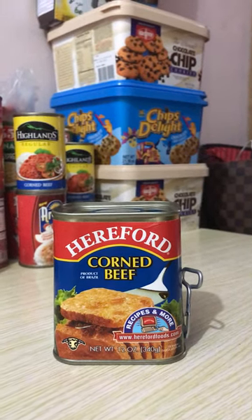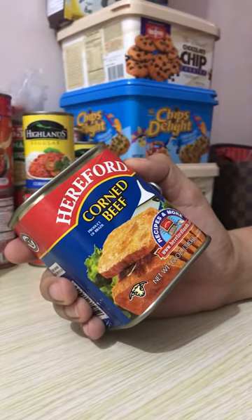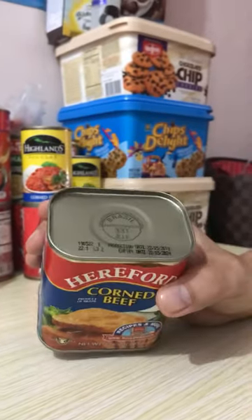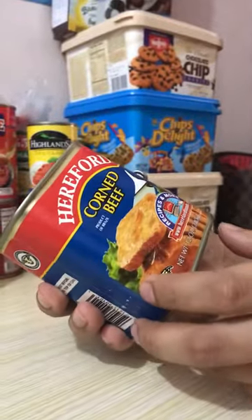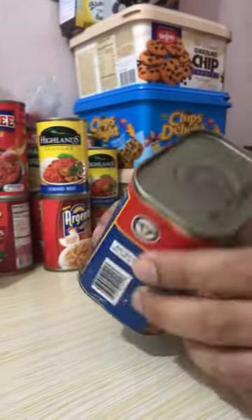Hello everyone! Today we're going to unbox the corned beef from Brazil. This is literally made from Brazil, and this is the first time that we're going to taste this corned beef from Brazil. A lot of people are asking about it.